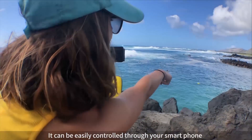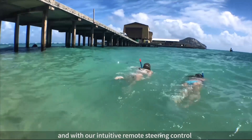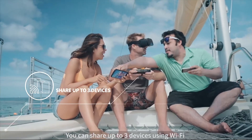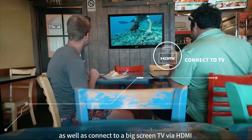It can be easily controlled through your smartphone and with our intuitive remote steering control. You can use VR goggles for a more immersive experience, share to up to 3 devices using Wi-Fi, and connect to a big screen TV via HDMI.